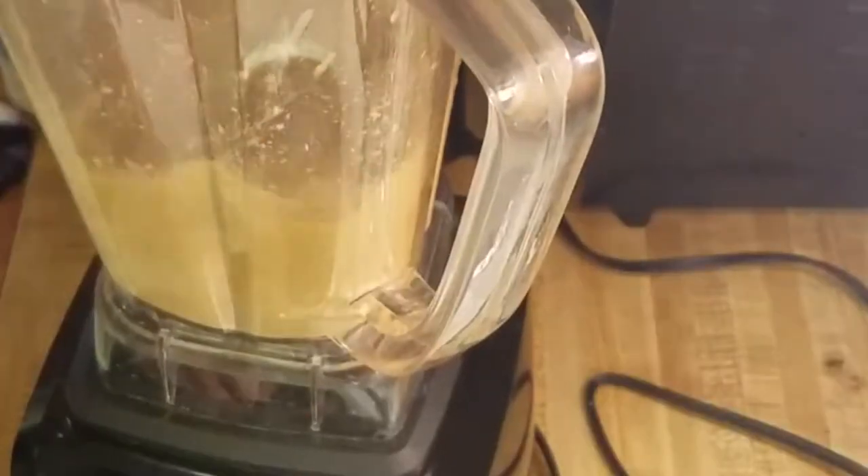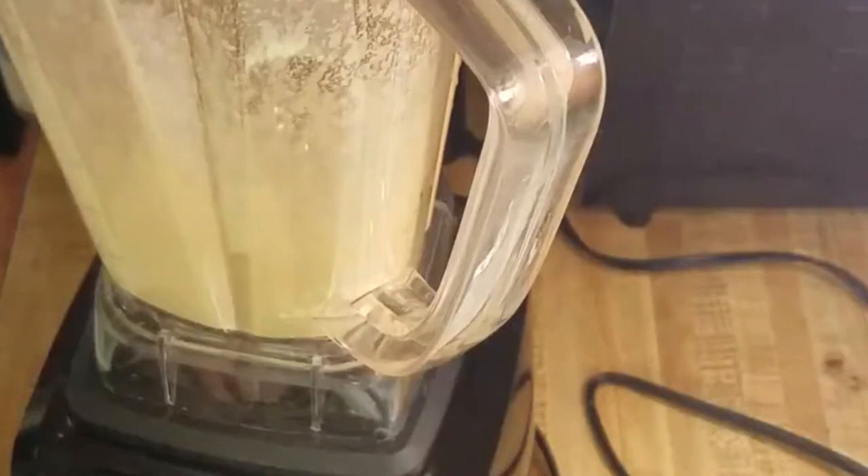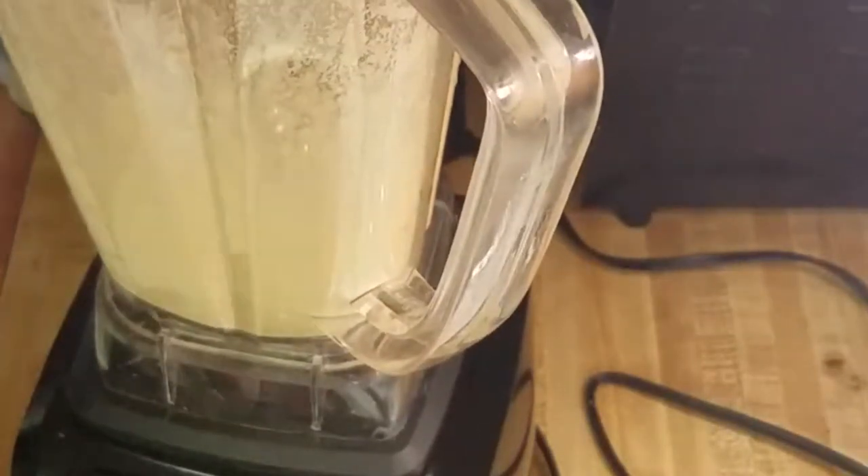Any type of blender would do. Blend it up and you get this nice creamy consistency — that's when you know it's done. And this is what it should look like.